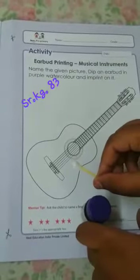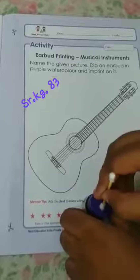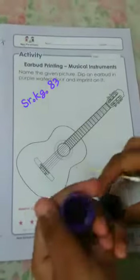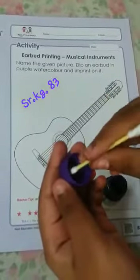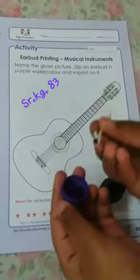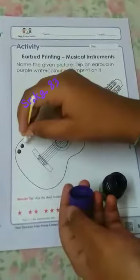You have to dip the ear bud in the color and make the dots on the guitar. Dip the ear bud in the color — and this way you draw the dots.